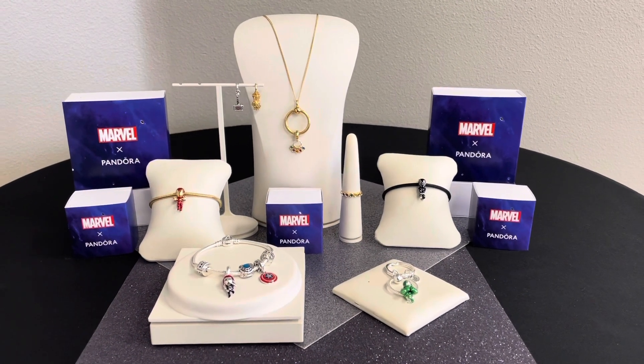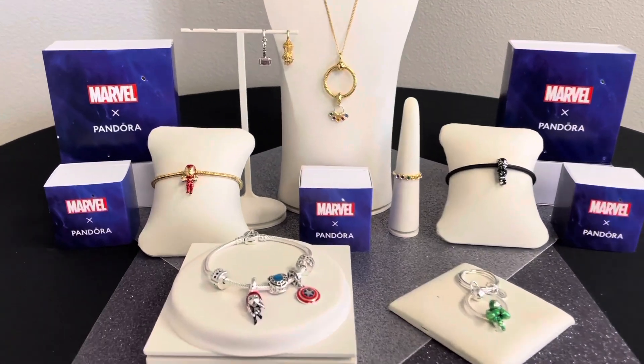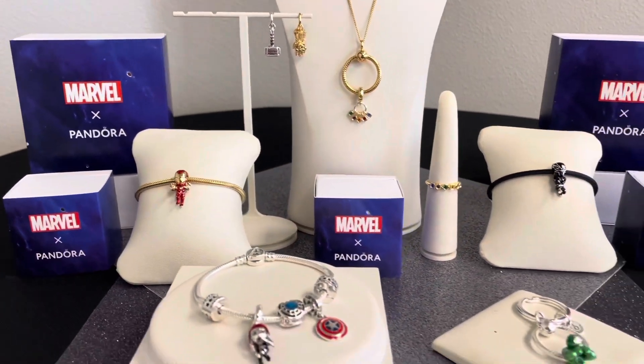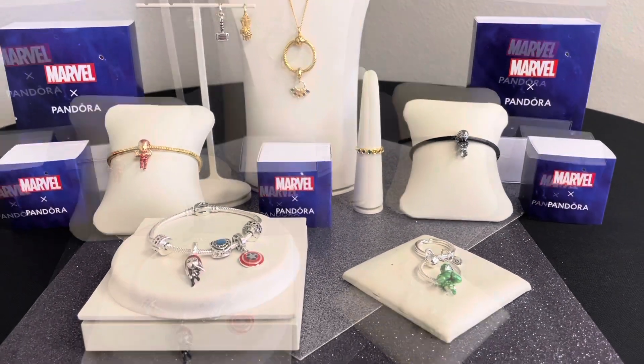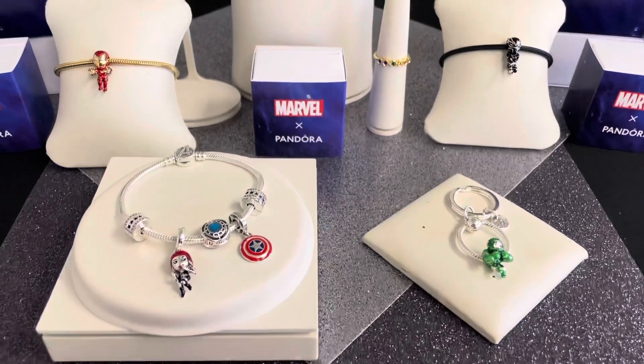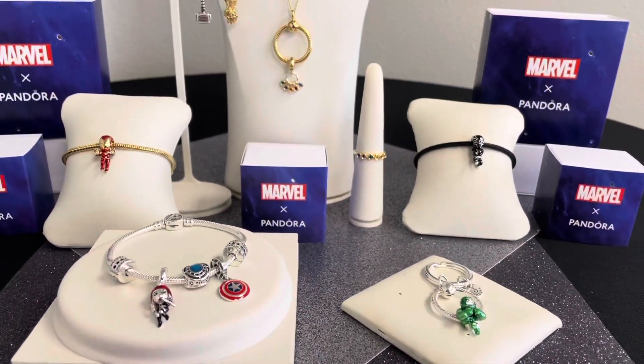We are so excited here at Pandora Las Vegas to show you our brand new Marvel by Pandora collection. Let's get into this amazing new collection and show you everything that it has to offer.